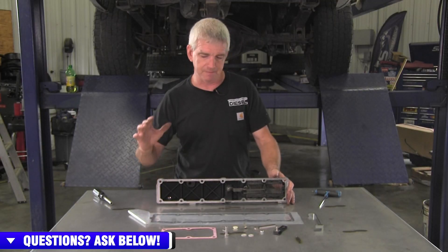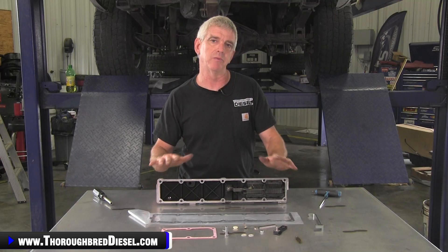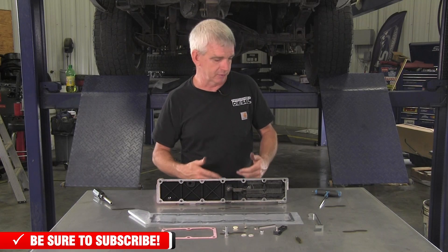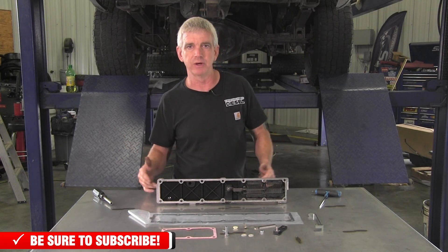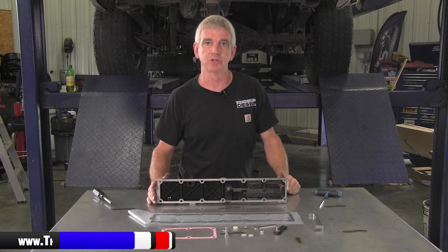So there's some kits out there that keep this from happening and modify the intake plate, but most of those kits just get rid of the grid heater altogether, leaving you without a grid heater. If you are taking your vehicle someplace where you don't have the ability to plug it in, it's really nice to be able to have the cycle of the grid heater for the truck to be able to start in colder climates and cold mornings. So there's a way that you can get rid of the problematic grid heater bolt problem without losing your grid heater, and that's what BD has brought to you in this kit.